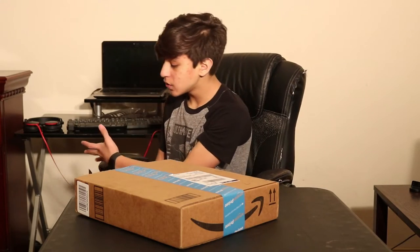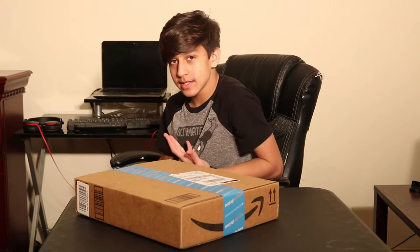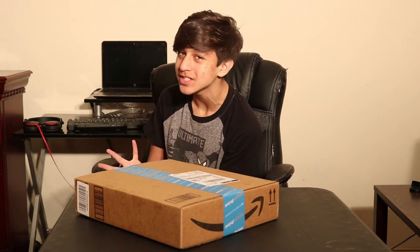What up guys, it's GameCrossyTrainer and today we're going to be unboxing the Audio-Technica AT2020 USB Plus and we're going to do an audio test as always with these mic reviews.